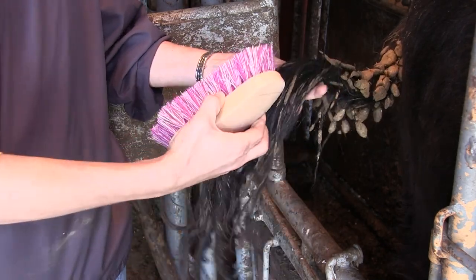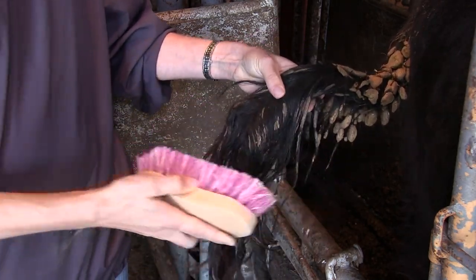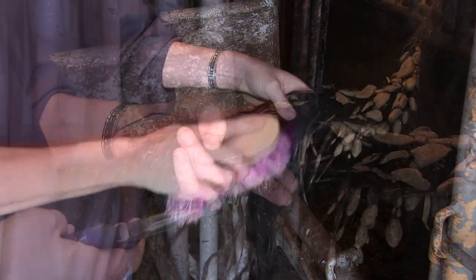First, if the tail switch is dirty, use your brush to remove dirt and other contaminants. Make sure the area is dry before collecting hair.